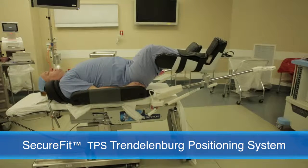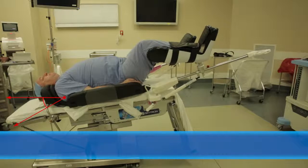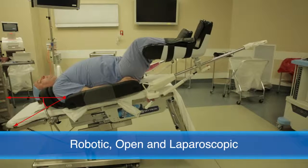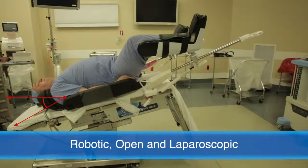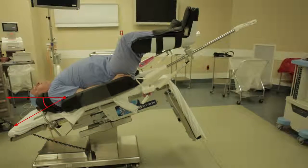Flexible and adaptable, the SecureFit system can accommodate patients up to 400 pounds for a variety of Trendelenburg surgeries, including robotic, open, and laparoscopic procedures, including steep Trendelenburg.